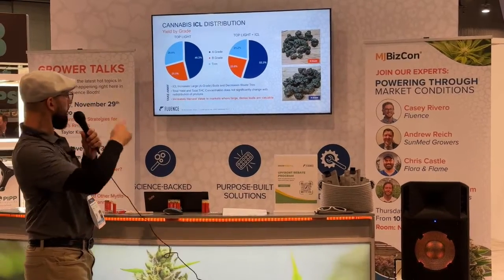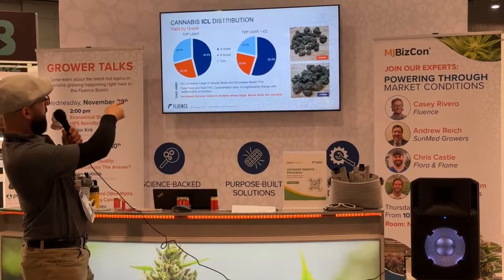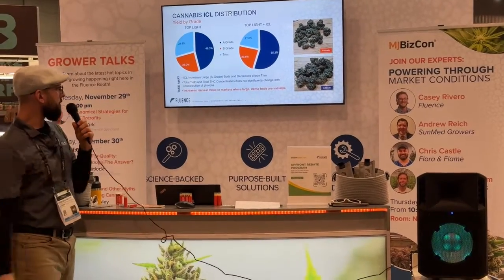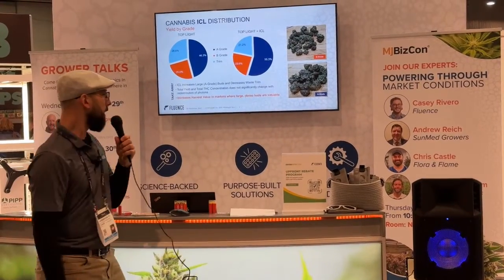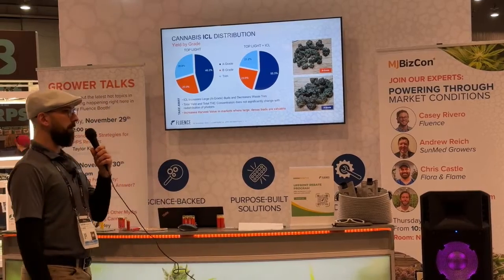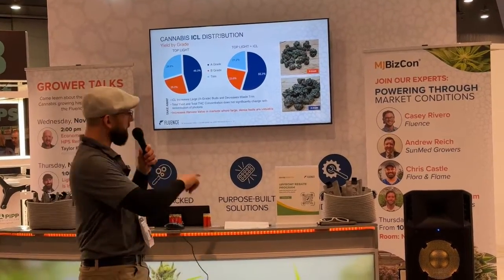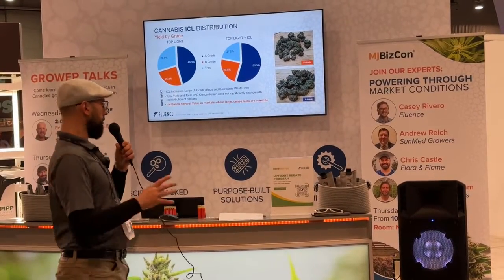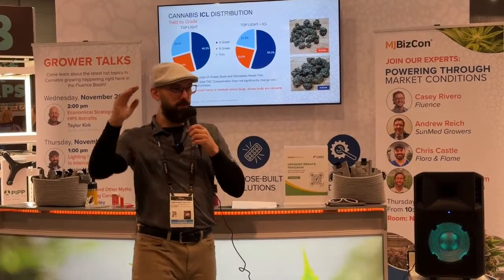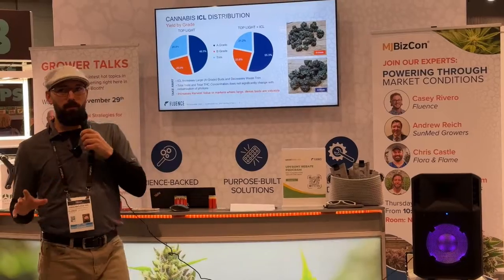On the left, that's what you get with a top light — 46% A grade, big buds. For those who don't know, A grade is larger nugs — three quarters of an inch, one inch or larger — and B grade is smaller nugs. With typical top light, you get 46% A grade, 25% B grade, and 30% trim. When we used ICL and pulled all the data together, we see an increase from 46% to 55% A grade, and a concurrent decrease in trim from 29% to 21%. We're reducing the low-cost waste fraction of trim and enriching the amount of big A buds we get.